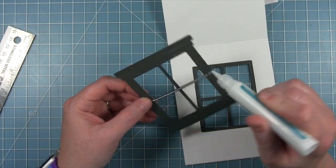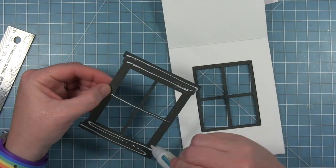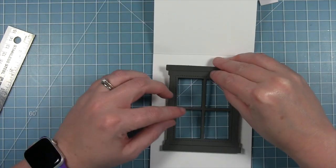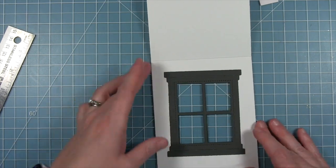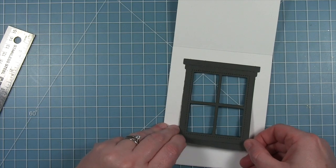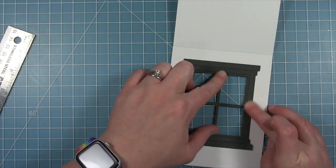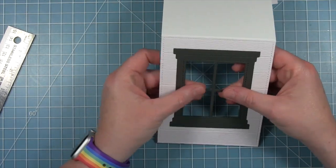I'll add the window frame to the outside, putting adhesive only around the outside edges for now since the mullions inside won't be touching anything. I want it to look nice and finished on the inside too, so I've cut a second frame — I add a little bit of glue to those mullions in the middle, line them up so they're glued to each other, and you get a nice finished frame on the inside as well. The liquid glue really helps you shift and line things up perfectly.